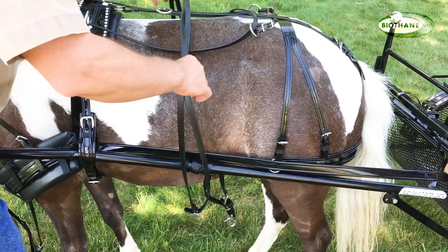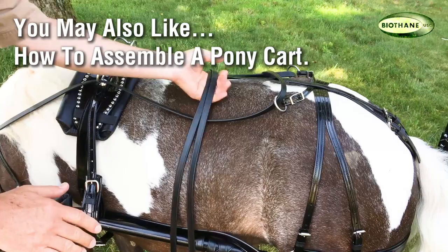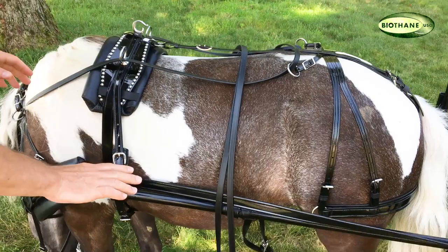When you do this, you want to start — we did this before we ever started — we had the lines laying across her back so that if she had taken off, I could just grab the lines as she goes and I could stop her.